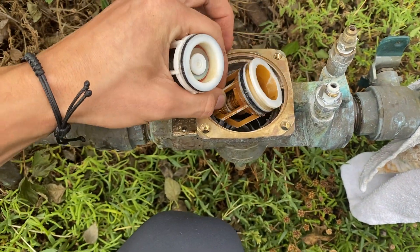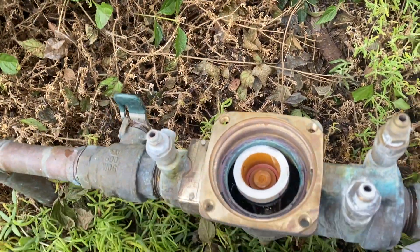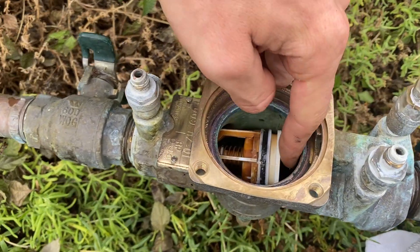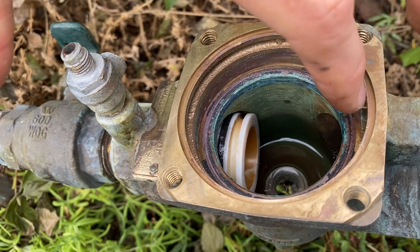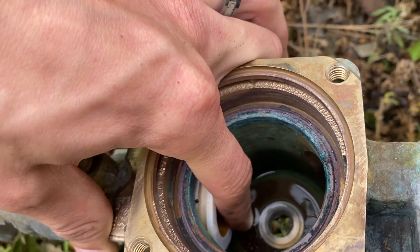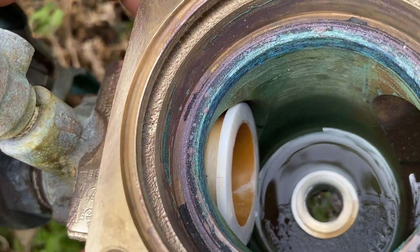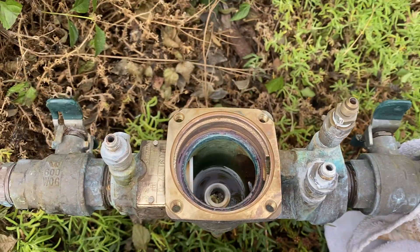It basically just drops in — it goes in its slot there, and all you do is just guide it back until that O-ring seals in the body. Just push. That O-ring should seal in the body nice and tight, and then you're ready for the number one module.